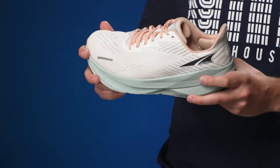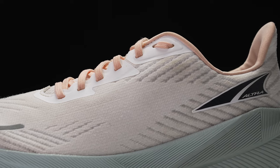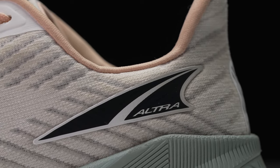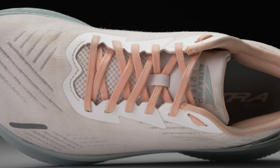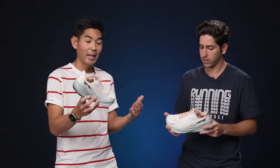Finishing the shoe off with the upper, we've got a simple knit design with a little bit of cushioning in the heel for a comfortable heel fit. In the midfoot and forefoot, we're going to see that standard Ultra fit — probably in line with what you'd expect from a Torin. The shoe is going to live by itself and it is a unique offering.